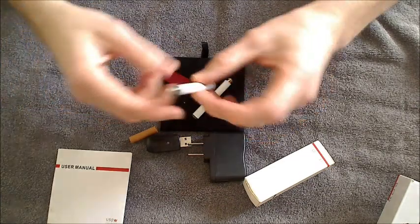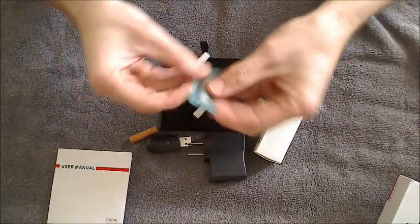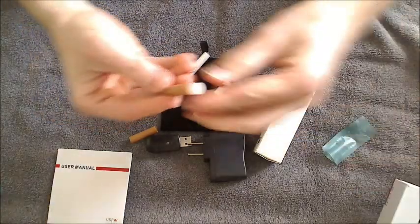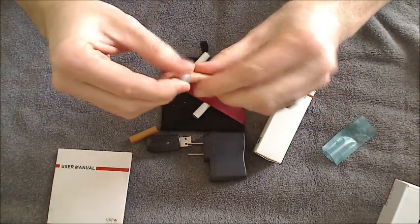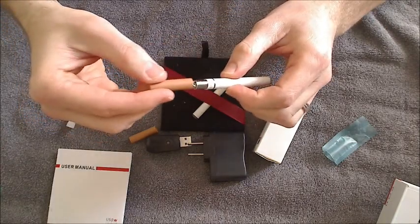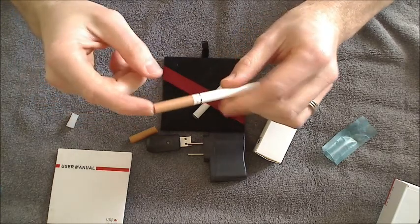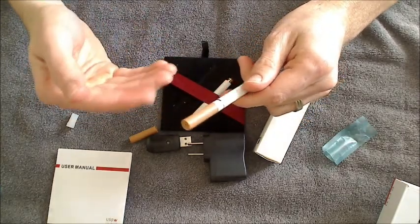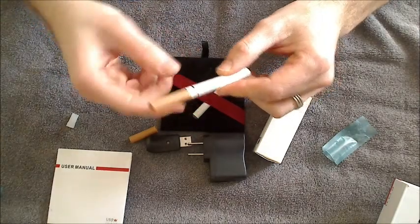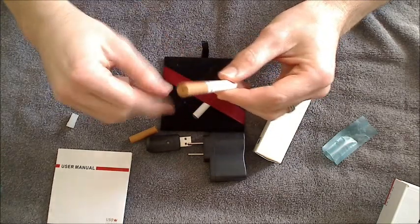So what you want to do once you get this is open up your box of cartridges. These come with a little cap on them — basically you just pull that cap off. Take your cartridge and slide it right on here to the atomizer. Make sure you push it down nice and firm. Then I recommend you just let it sit for probably about two to three minutes so it can start pulling some e-liquid out of the cartridge into the atomizer. That way when you use it, you get a nice full atomizer full of e-liquid.